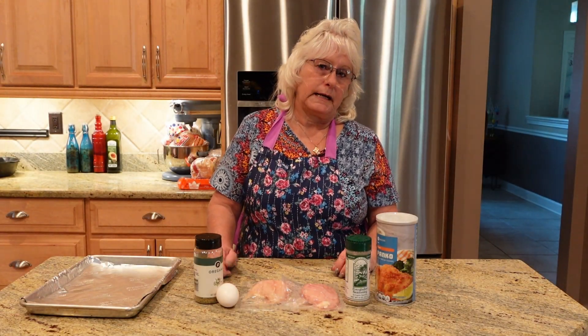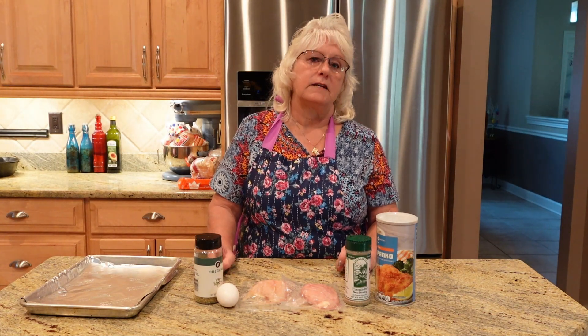Hey y'all, welcome back to Mrs. Linn's Cooking. Today we're going to make no-fry chicken fried chicken.